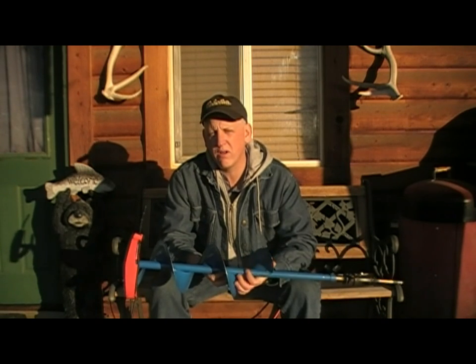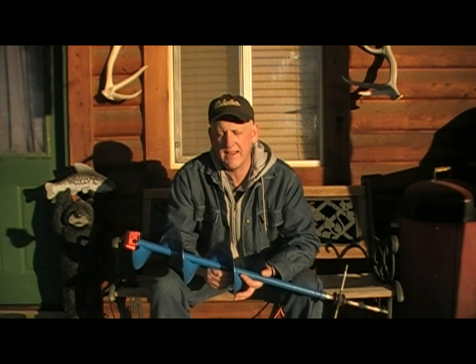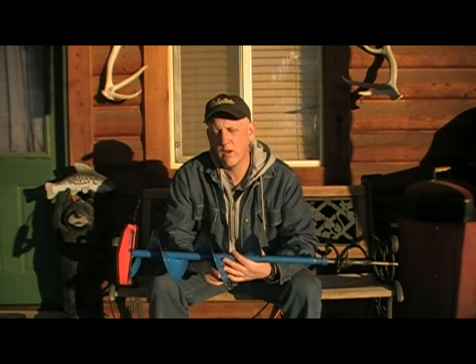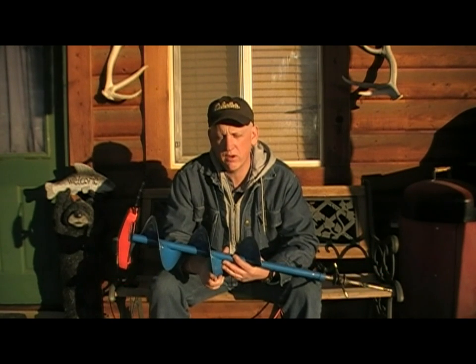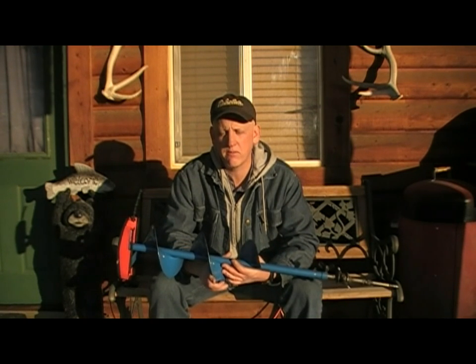Another one that I believe would work quite well is also made by StrikeMaster — that's the Laser. I have no experience with it but I believe it would work. Again, make sure that you get 7 inch. Also the Nils auger — I believe it will do a good job with this. My experience with them has been very good. I think they can handle the job, but again I would stay 7 inches for this type of system.